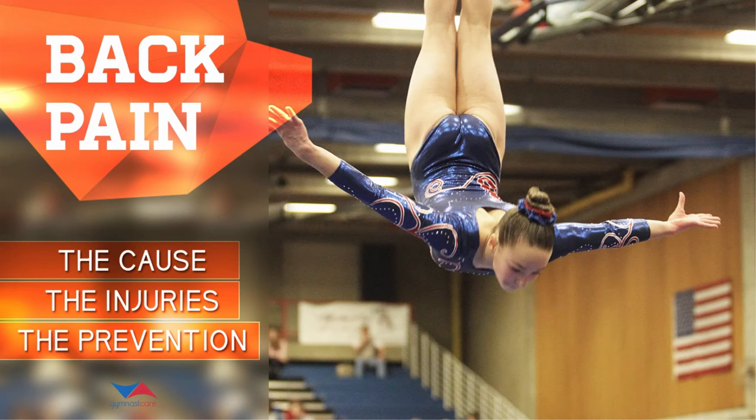Welcome back to another Gymnast Care presentation. Today we're going to be talking about back pain — the cause, the injuries, and the prevention.